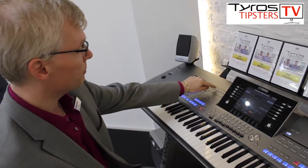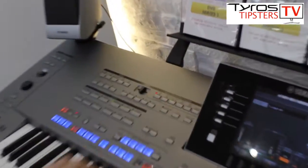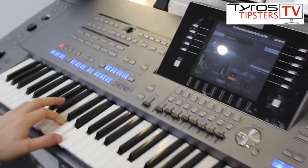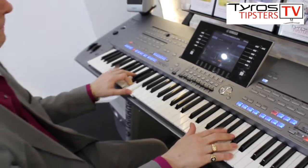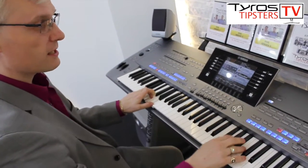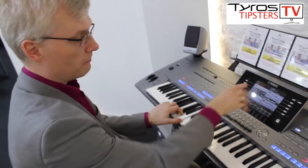All I do is press the play/pause button and play. If the screen is in my way I can press the exit button to go back to the main screen.